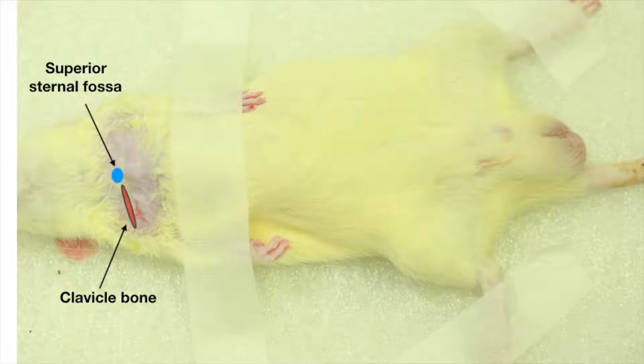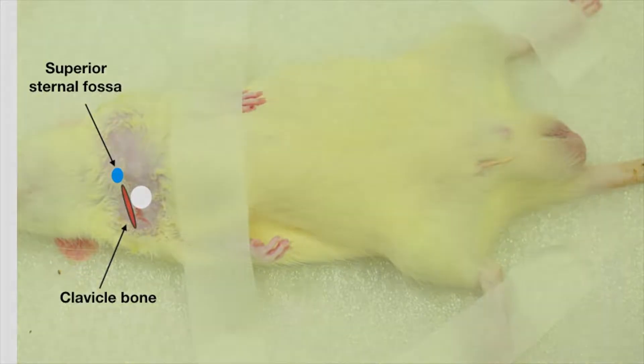Locate the puncture site caudal to the outer one-third region of the clavicle on the same side. The direction of the needle is positioned toward the suprasternal fossa and should be almost parallel to the clavicle, just posterior to it. After blood collection, press the puncture site for one to two minutes to stop bleeding.